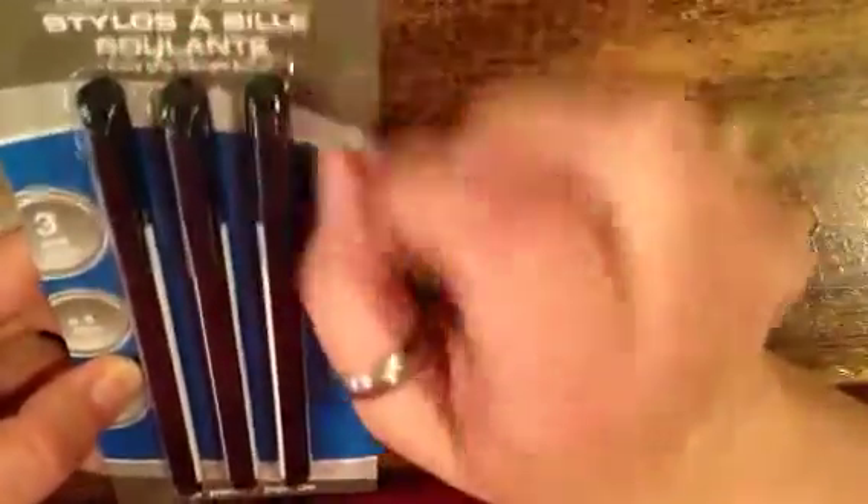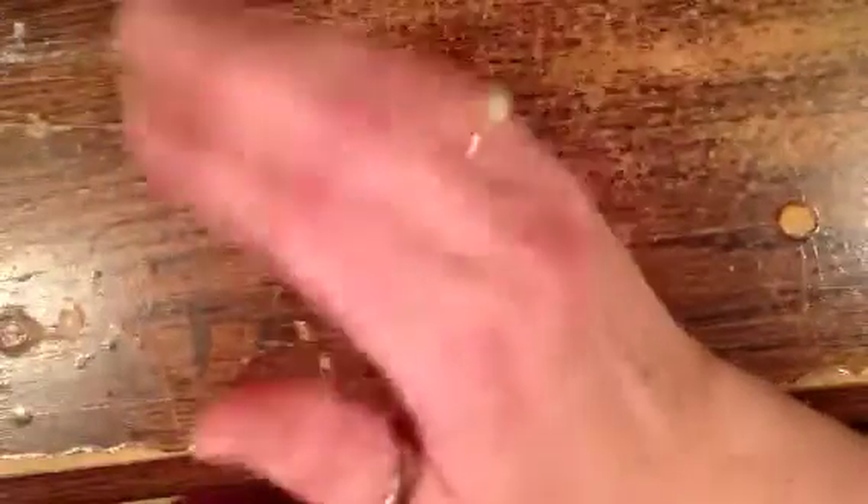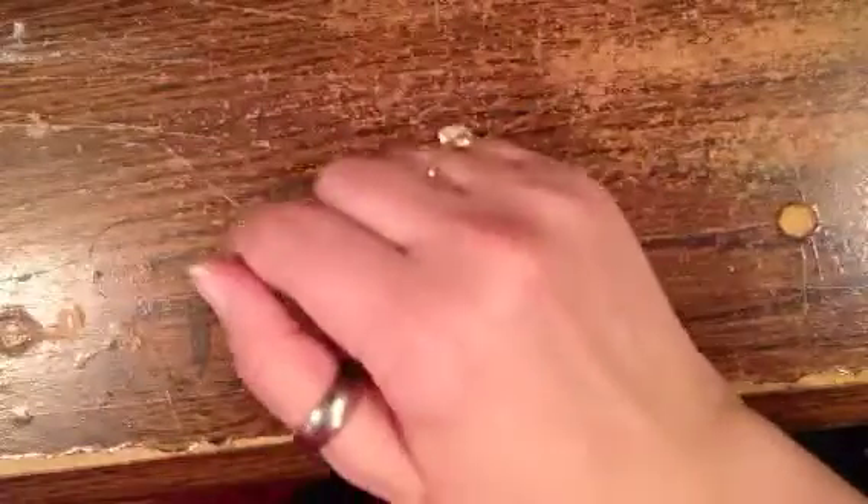I went to Dollar Tree. I needed some black pens — I actually wanted a flare, like a marker-type pen — but this says it's a roller pen, and hopefully it works the same for what I want it for. It's a craft thing. I also bought this baker's twine because I was running low, and I think it's pretty colors.